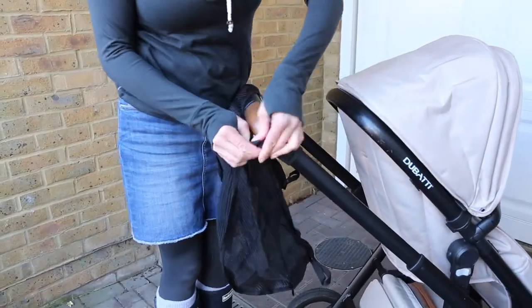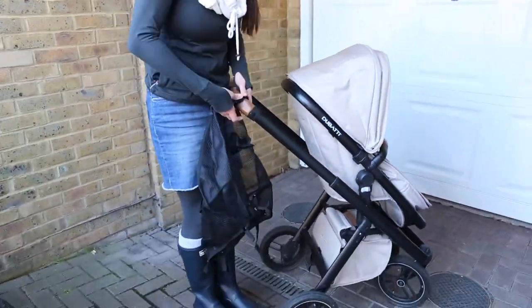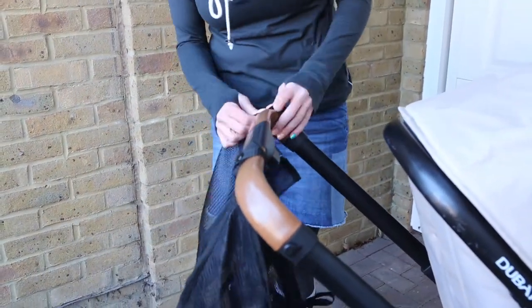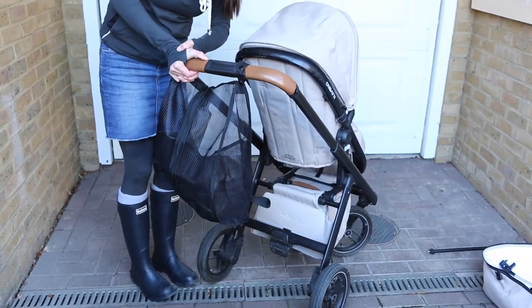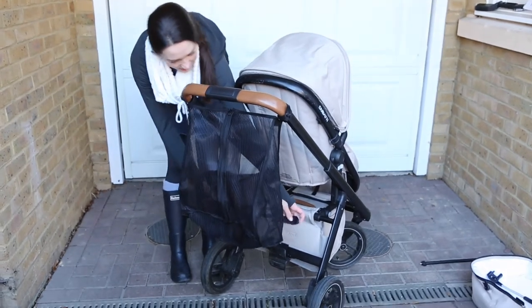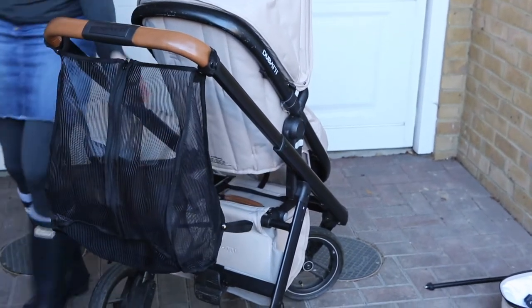One of the extra things you can buy to go with this buggy is the extra large shopping bag. I found it quite fiddly - I've not used it before and the poppers need a bit of warming up. You pop it onto the handle and then it poppers on down below to the base of the buggy, giving you an extra large shopping bag. But you can only use it when the seat is fitted.